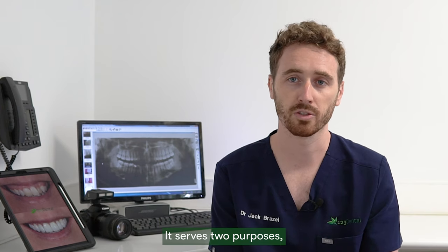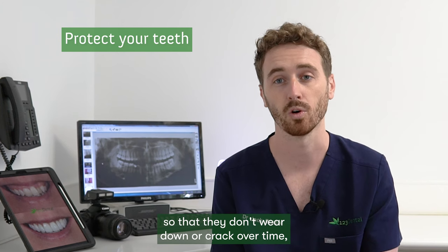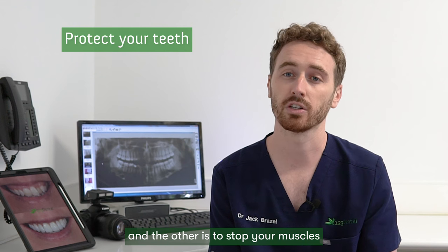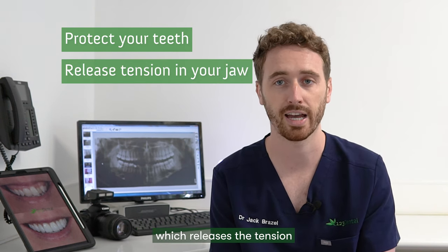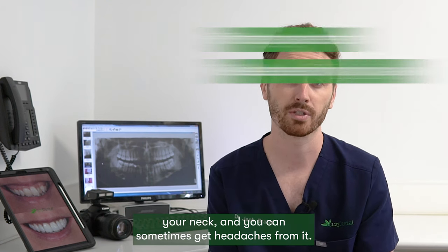It serves two purposes. One is to protect your teeth physically so that they don't wear down or crack over time, which can cause pain and discomfort. The other is to stop your muscles from being able to contract fully, which releases the tension that you can sometimes build up in your jaw and your neck, and you can sometimes get headaches from it.